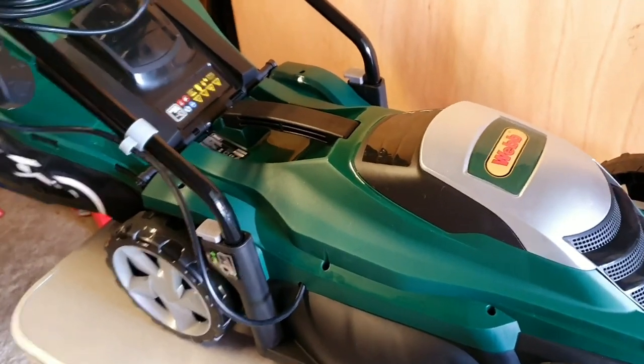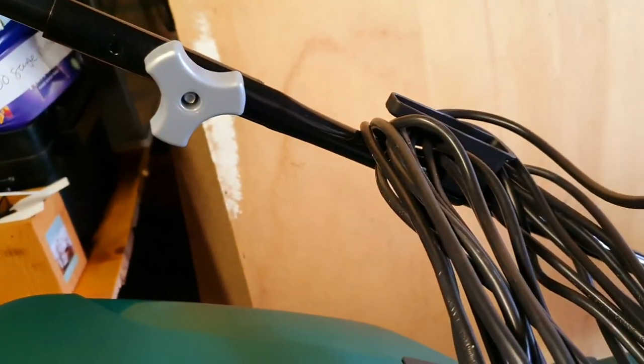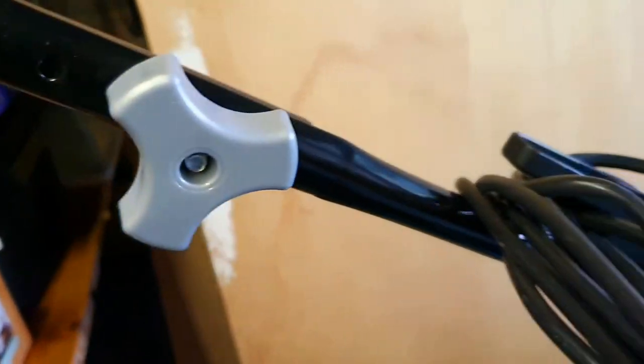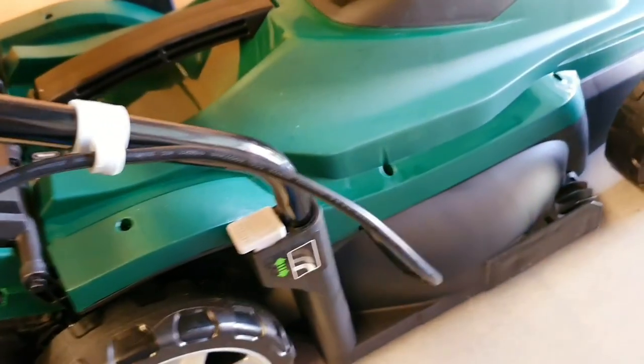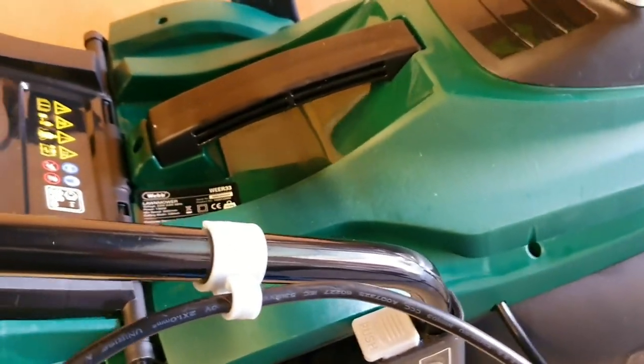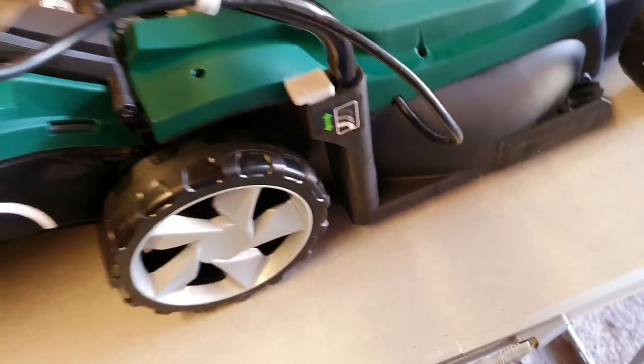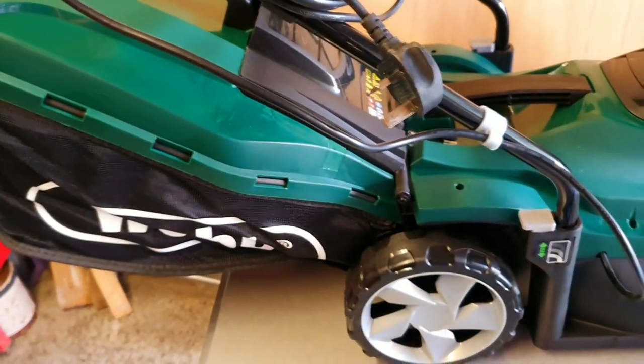It says it's 96 decibels of sound. It's got adjustable height and you can also fold the handle down. You can even adjust it to another level as well. Looks pretty good so far — I'm going to give it a go.